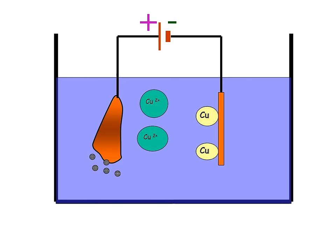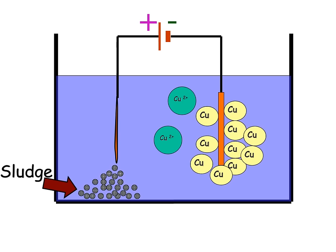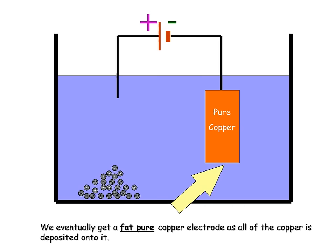The impurities fall to the bottom of the container and are known as sludge. Eventually, if the electrolysis is left to run long enough, all of the copper will move across and the anode will disappear, leaving us with a very large cathode covered in copper ions, while removing our impure copper anode and leaving just the impurities — the sludge — at the bottom. Our completed copper purification shows that the anode is no longer there; it has been fully dissolved and we are left solely with our pure copper cathode.